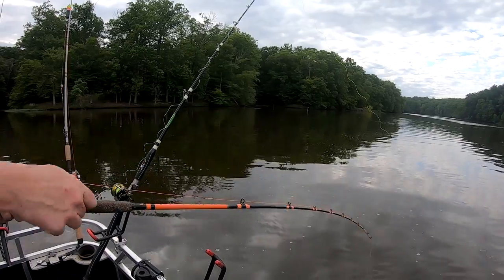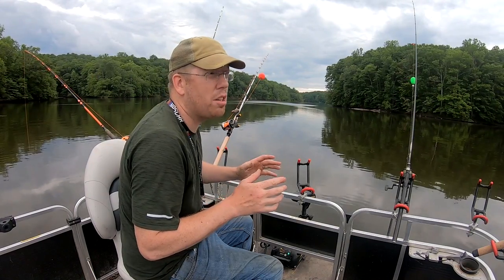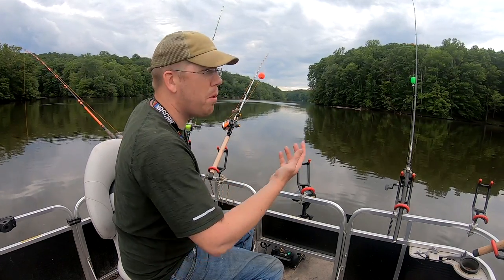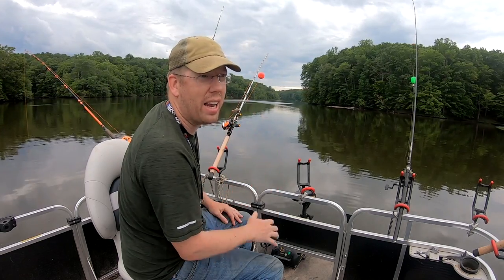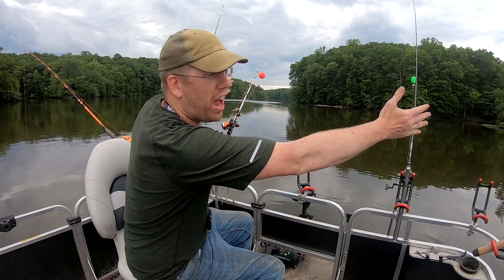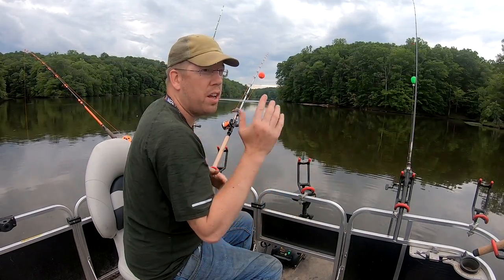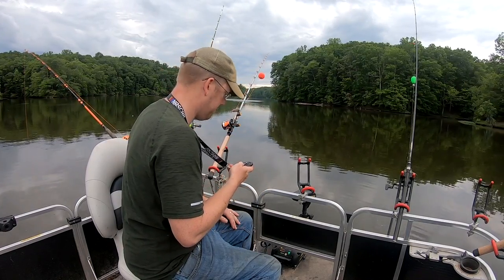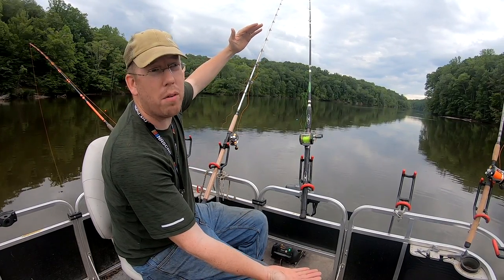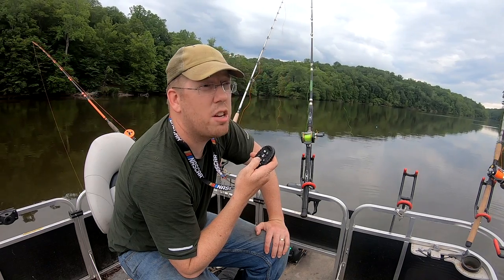Drop it down — it's not very deep — then reel up just a touch. The wind affects the pontoon boat more than the bobbers, so we cast the bobbers upwind. The boat gets dragged faster than the bobbers, so the bobbers start to come together. You can use the trolling motor to slow the drift and angle it. We're in about six and a half feet of water and the bobbers are about four feet above the bait, so we're cruising baits about two feet off the bottom.